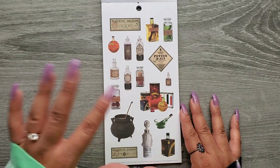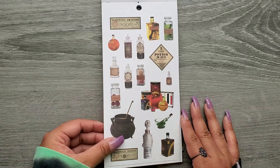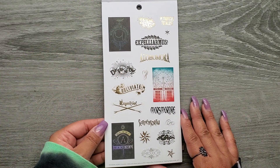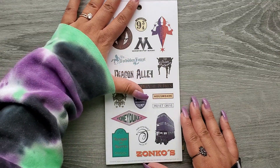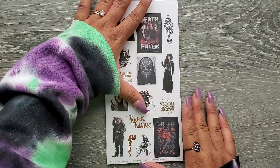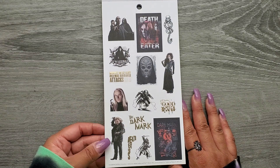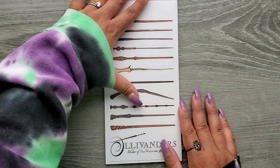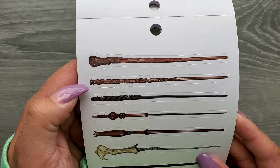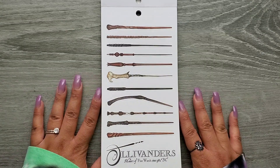Then we have some potions. So I think so far all of these are on paper stickers — I haven't come across any clear sticker pages yet. And some spells. Ministry of Magic. Diagon Alley. And of course we have some of the Death Eaters and he who shall not be named. We get some wands — that's the wand that I got. That's Hermione's wand. I got that one when we went. It's the prettiest.